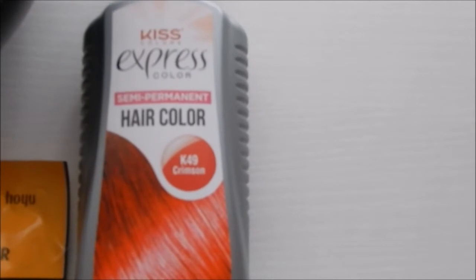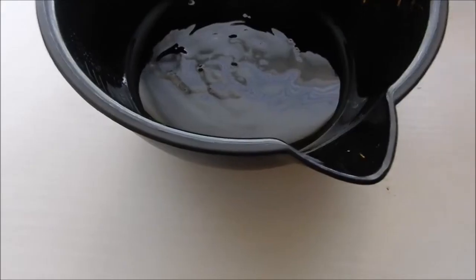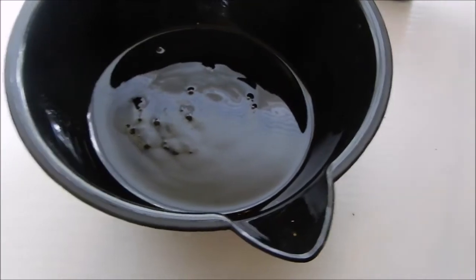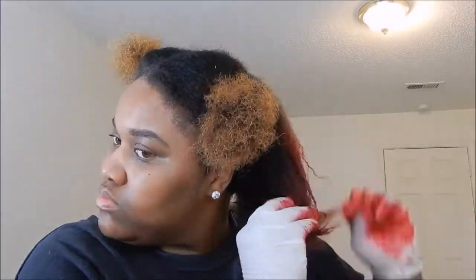I found it at the beauty supply store for $5. I also picked up a deep conditioner, the Beijing deep conditioner. What I did was put it in this bowl so it would be easier for me to use.